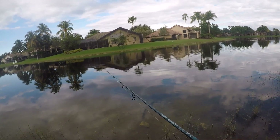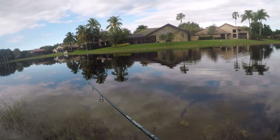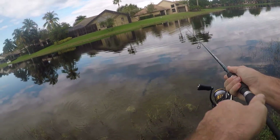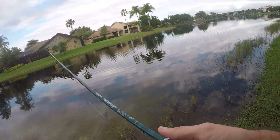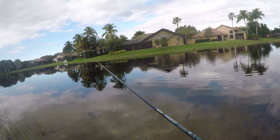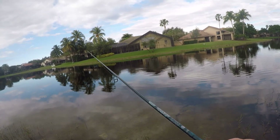Oh, that was a bite — missed it though, it was a really really small one. I'm not surprised I didn't hook up with it, but I felt the tiniest little nibble. Pretty good sensitivity on this thing — that fish had to be really really small, but still, really good feel.